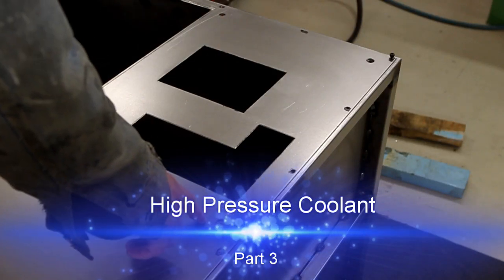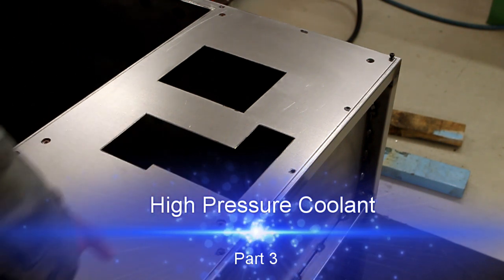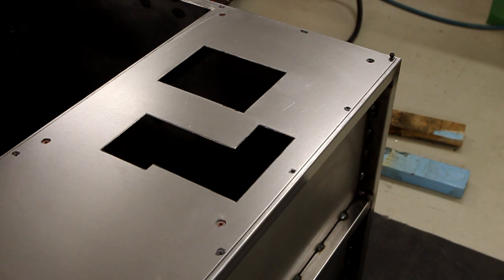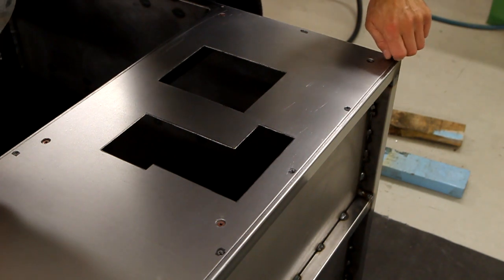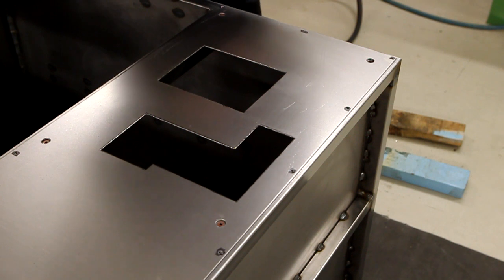I drilled holes straight through this plate and tubes after I marked them, then I used a step drill to expand the holes. This plate is 100% finished now except I need to sand it because there are a few small burrs. These holes here are slightly oversized, I think they are 12mm.